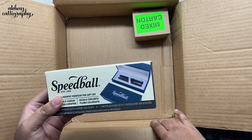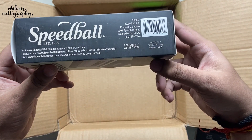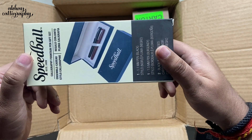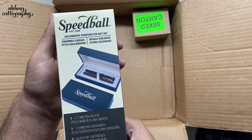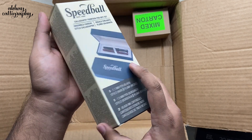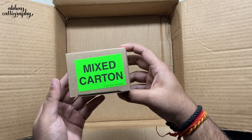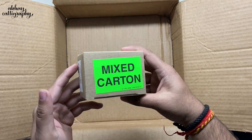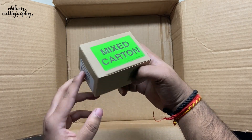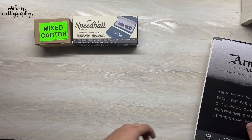Next up we have a Speedball Calligraphy Fountain Pen Gift Set. As the name suggests, it feels quite premium. And the last box is a mixed carton — nothing much is mentioned on this package, so this is actually a real surprise. We'll come back to it. So here are all the products and we are going to go through them one by one.